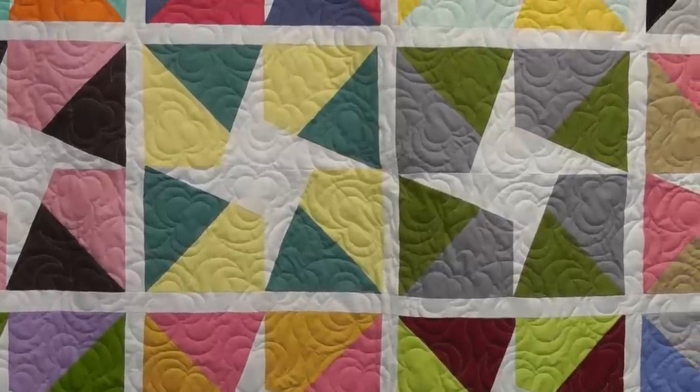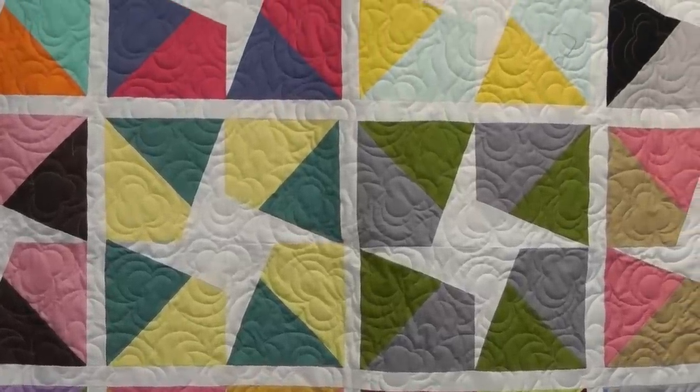Hi, I'm Jenny from the Missouri Star Quilt Company. Take a look at this great quilt behind me. Isn't this a lot of fun? These colors are so bright and pretty and it looks like you did so much work, but we've got an easy way for you to do this.